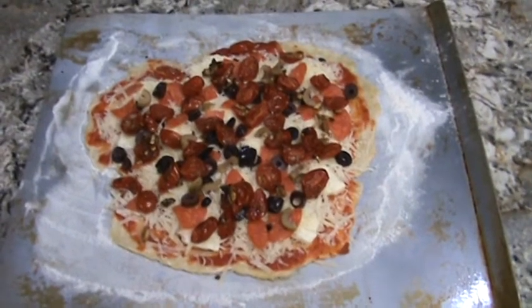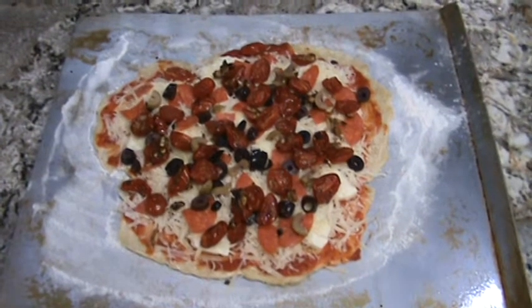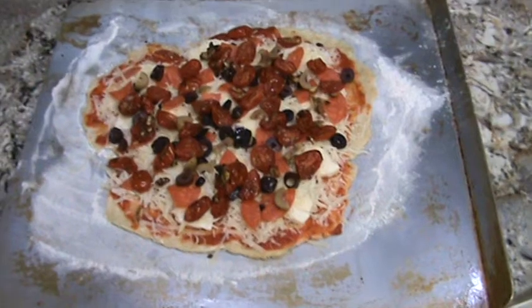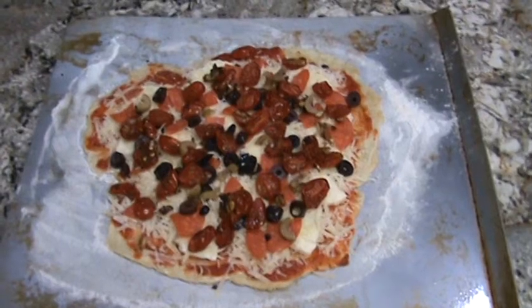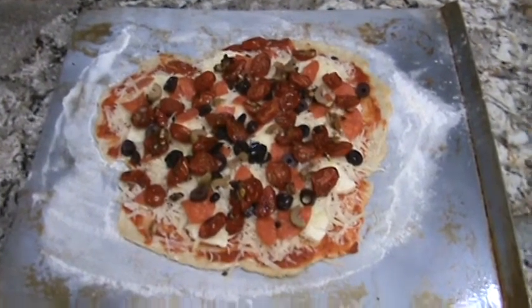Tonight we're going to test the rocket mass heater theory pizza oven. Here's the pizza that my wife has prepared. Doesn't that look yummy? I can't wait to sink my teeth in it. Even raw, I would eat it. But we're going to test the pizza oven. The pizza oven has been heating up for a little while, and we will go out there and start cooking the pizza.